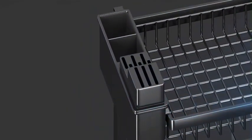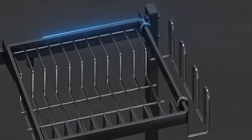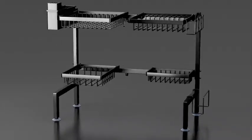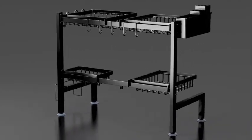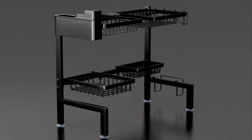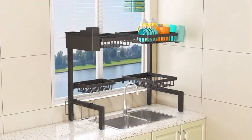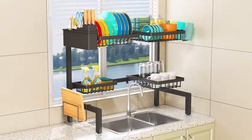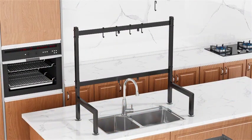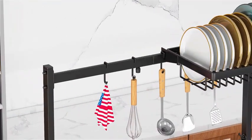This 4 Baskets Over the Sink Dish Drying Rack by YKLSLH is a versatile and innovative solution for your kitchen. Made of hard metal, this dish drying rack is not only durable, but also stylish in its black color. With product dimensions of 12.2 inches in diameter, 24.8 inches in width, and 20.5 inches in height, this rack provides ample space for your dishes to dry efficiently. The two-tier and four-basket design allows for easy organization of different types of kitchenware. One of its standout features is its expandable and adjustable nature, making it suitable for various kitchen setups.